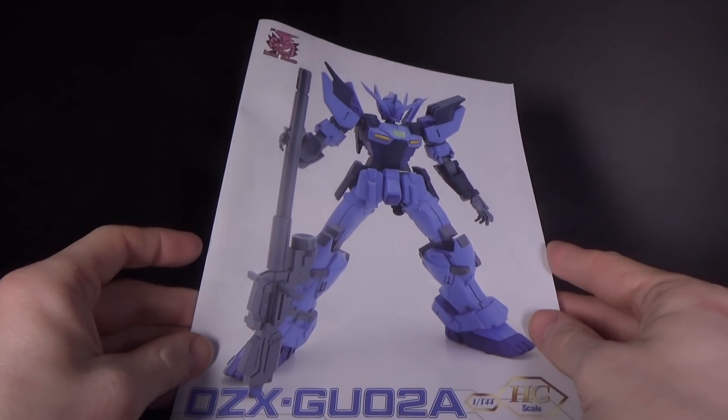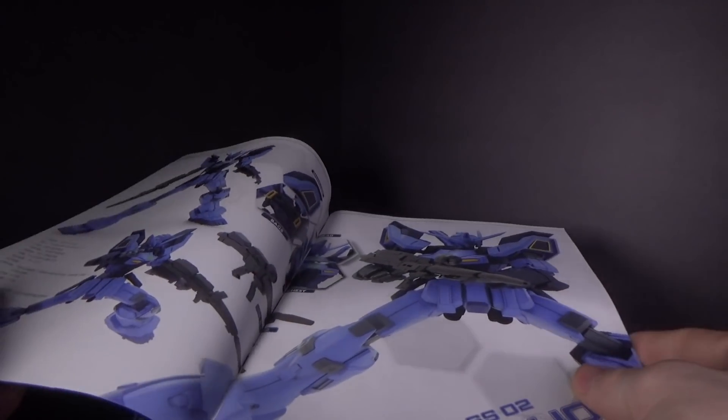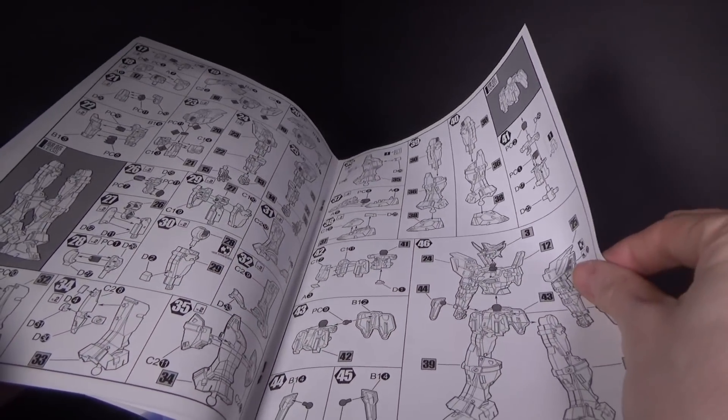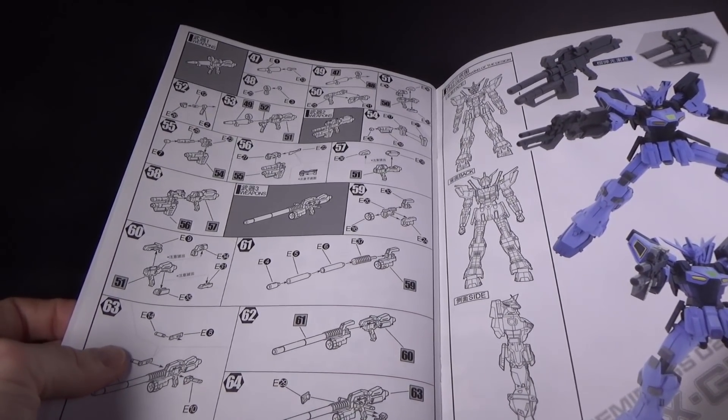And then we got the instructions, which are very reminiscent of all the other Dragon Momoko instructions, with the nice light. So yeah, just exactly the same. Very simple construction, and then you have the weapon.